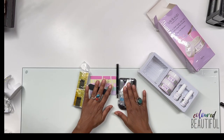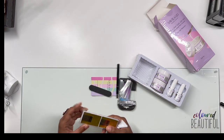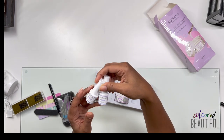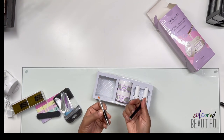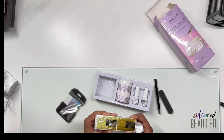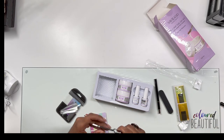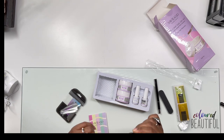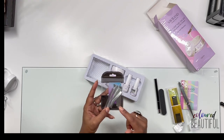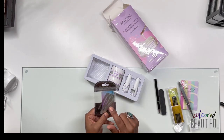This Saviland kit comes with two builder gels, a top coat, a base coat, a brush — no picker, just the brush — a file, and quite a few nail forms. It also includes a squeezer tool to get the C-curve in the nail when using forms, and a fiberglass kit. I have specific plans for the fiberglass — it's going to be cool.